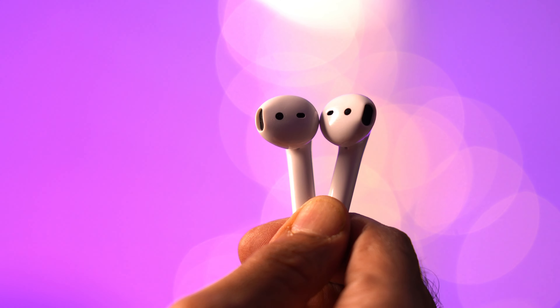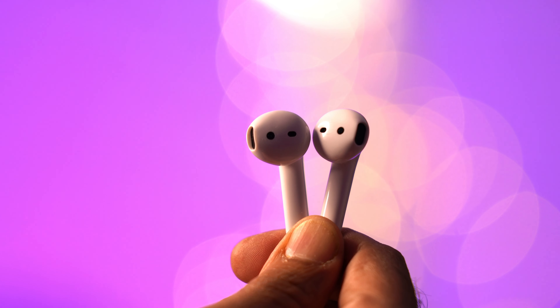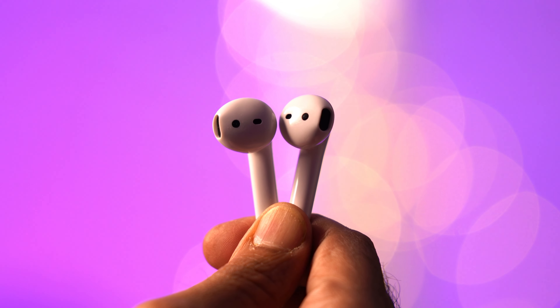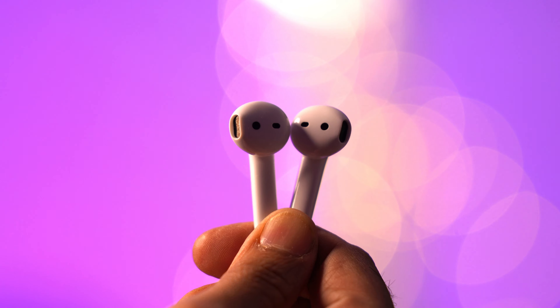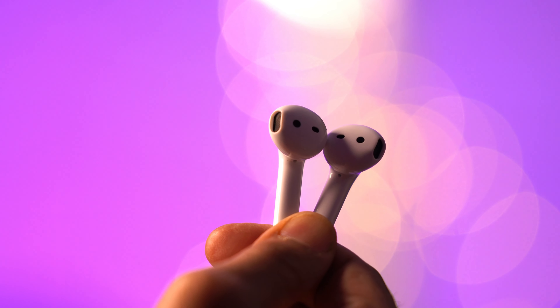Realme has something called a super low latency mode. Long pressing both earphones together plays a race car engine sound, indicating you're in gaming mode, which reduces latency significantly. Some reviews say it takes a hit on sound quality — I agree to a small extent — but it's only really useful if you're playing PUBG and absolutely can't afford any latency. Otherwise I'd suggest not using the gameplay mode. To turn it off, long press both earbuds again and a piano jingle plays confirming you're back to normal.